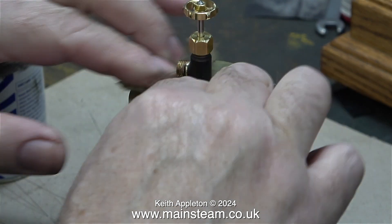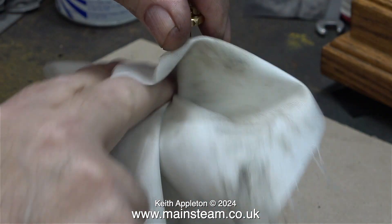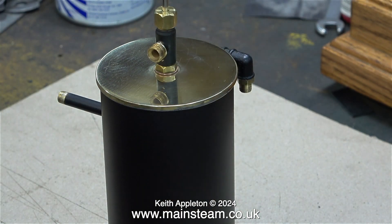The next thing to do is to polish up the top cap. I'm using Brasso wadding for this — I've used it for many years. I used to use something called Duraglit, which was just about the same. Did Duraglit and Brasso combine? I don't know.